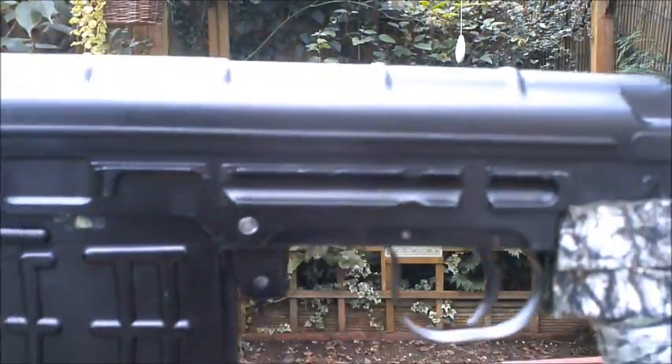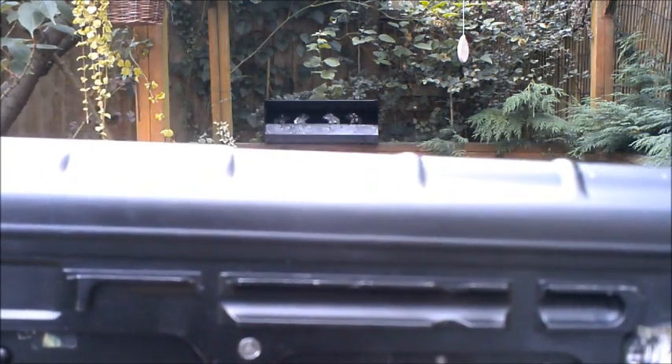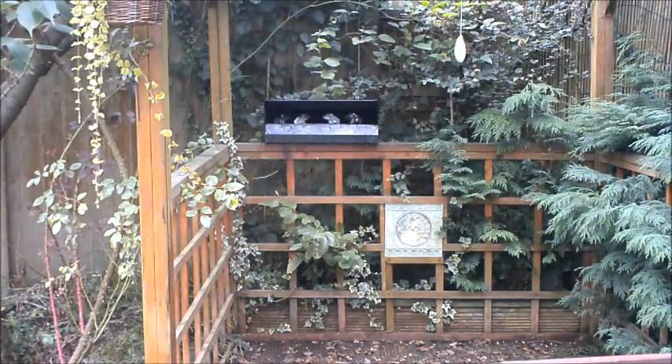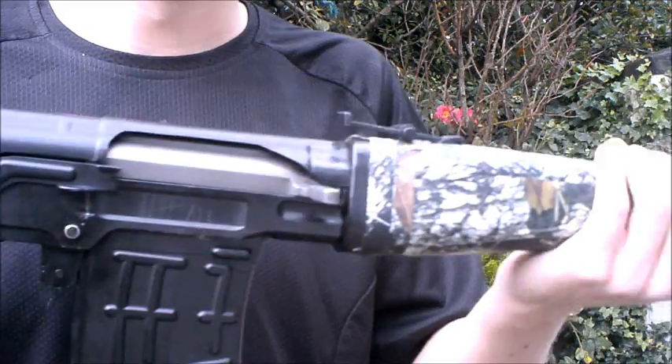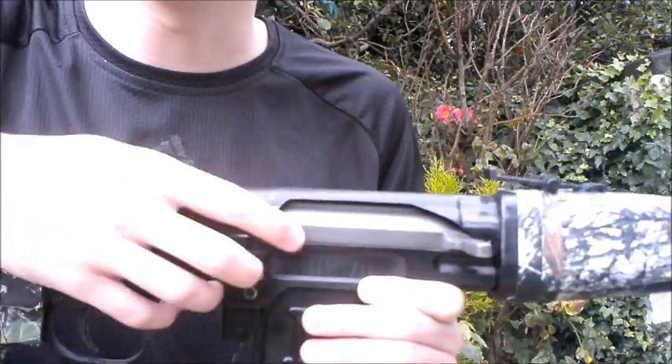Luckily, this rifle does come with a scope mount which can fit AK-47 style scope mounts. You can buy an original PSO-1 style scope — don't buy a replica because they're actually more expensive than the original thing.